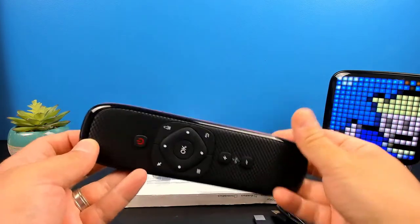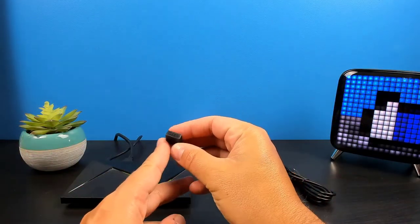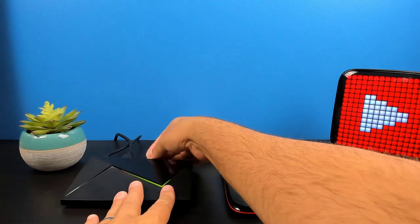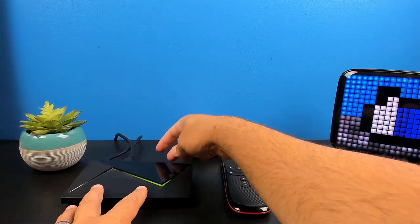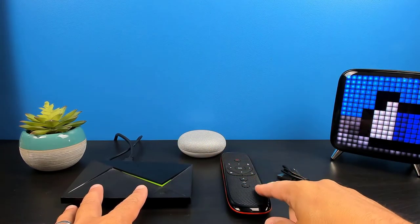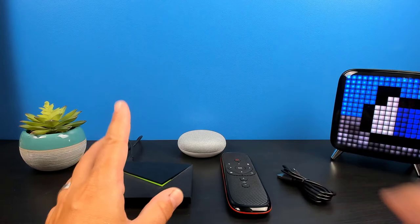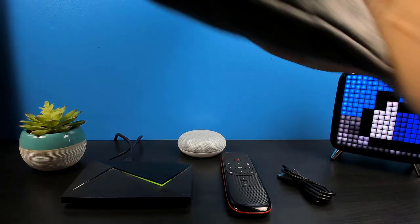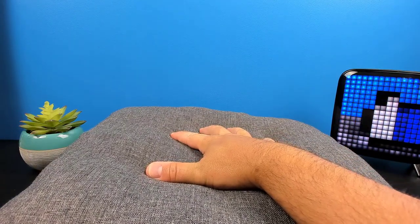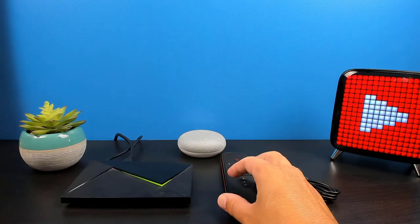I'm going to plug this into my Android box and test it out. To start, I'll plug in the dongle and then we're going to test the seek option to find the remote. Now that it's plugged in, I'm going to hit the seek function. And there we go — it's pretty loud. To simulate this getting stuck inside a couch cushion, I'm going to cover it with a pillow and see how loud it remains. Environmental factors may vary, but it is pretty loud. To stop it, just press any button on the remote — I'll just hit the back button. And that's it for the find feature.